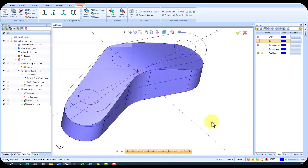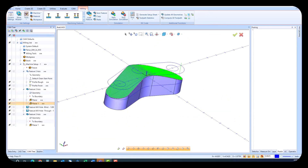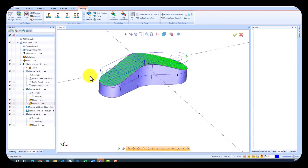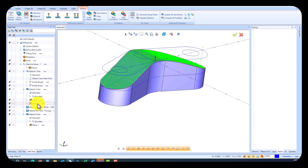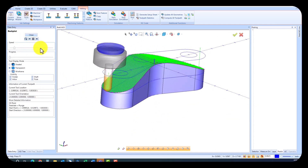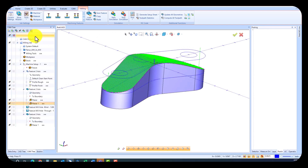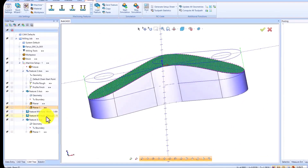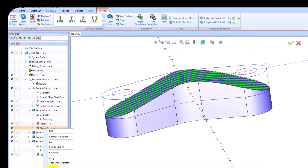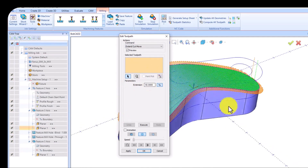Minimize retractions and set feed rates to ensure smooth, uninterrupted machining. Bobcat Cam Express handles the calculations automatically. Once your toolpath is defined, simulate the process to visualize the machining operation. Notice how the system optimizes tool movement. We've also added the capability to modify toolpaths, as this level of control is needed to generate better results.